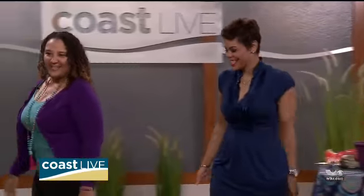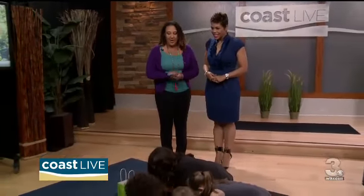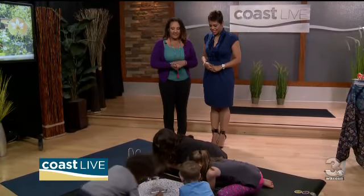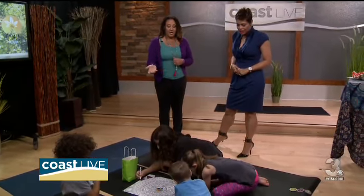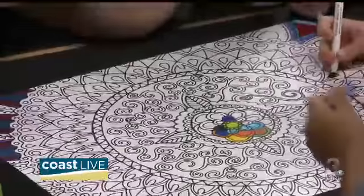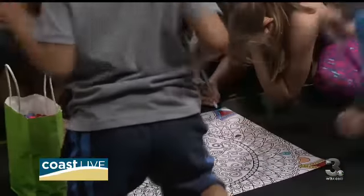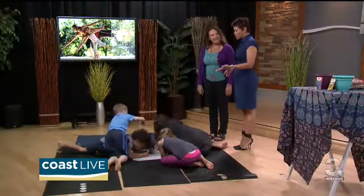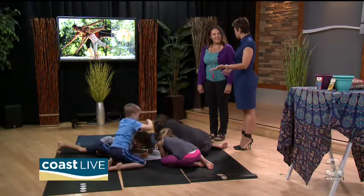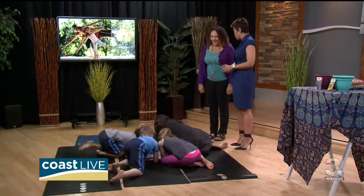Right now the kids are coloring what's called a mandala. A mandala can be used as a form of meditation. Most people think of meditation as just sitting still, but for children, coloring is a great way for them to focus, concentrate, and let go of things they're holding on to in their minds — allowing them to be free. That is one of the classes we'll be offering at Ohana Fest. And coloring has gotten really popular with adults too, for exactly the same reason.